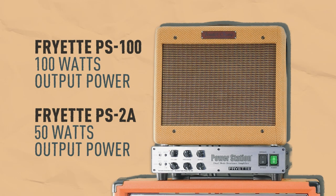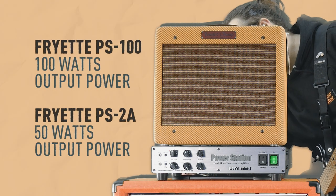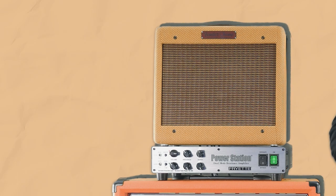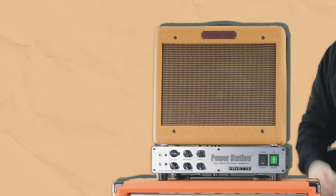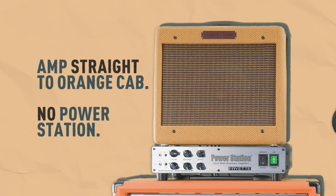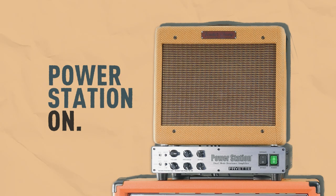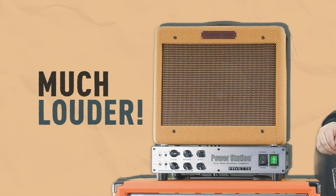It's worth mentioning that, despite the difference in power output between these models, both units can take the same power input. That's the amp going straight through to the orange cab — no power station. And now with it on. Much, much louder.